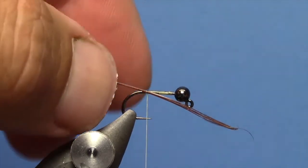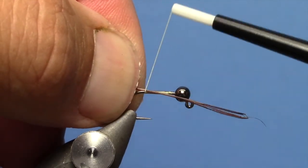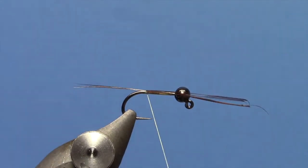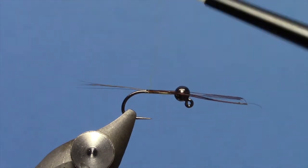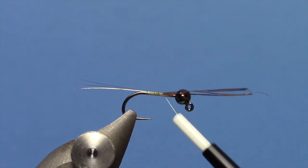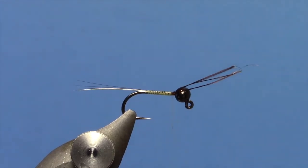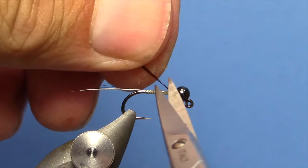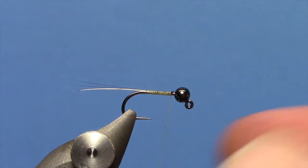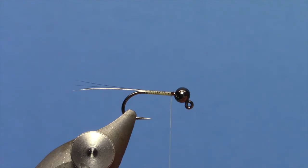We are going to tie in a tail. I have some Cocktail Leone fibers here in brown — you can use medium pardo or ginger pardo, whatever color you want. I want those to be about the length of the hook. Tie those down and trim off your excess.